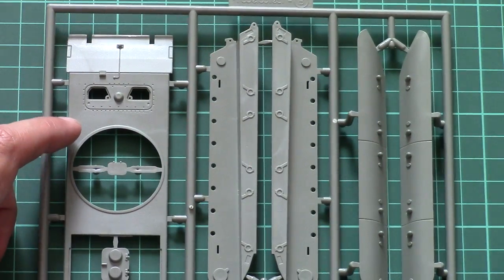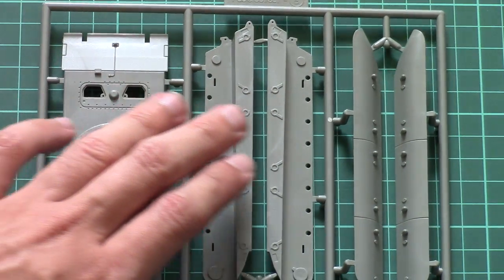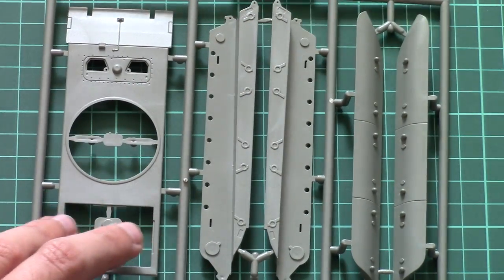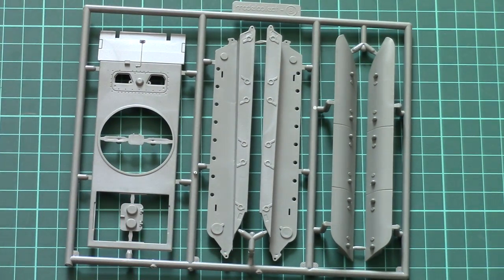Here we have the second plastic sprue — this one carries more of the hull parts. We have the top segment, side panels, and side skirts which are molded as one-piece parts. That's quite nice because you won't have to waste your time with separate segments of this element on the tank, and it should also be easier to assemble.